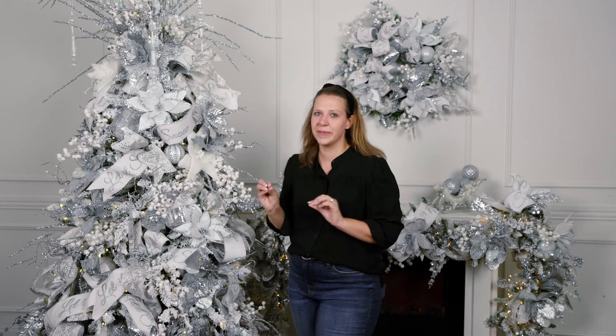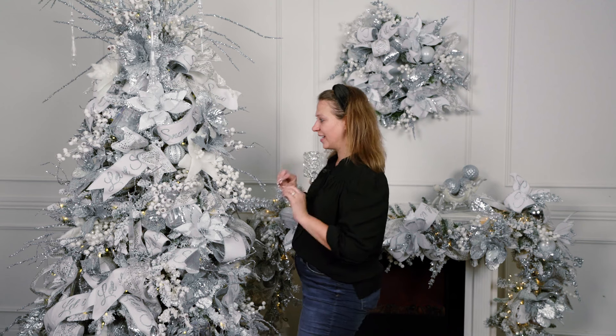Hey guys, welcome to our station. We are going through this fabulous, elegant design on a flock tree today. I can't wait for you to see it. We're breaking it down using our four simple steps. Anybody can do it, even you. Let's get started.